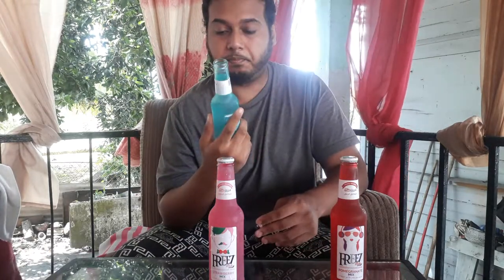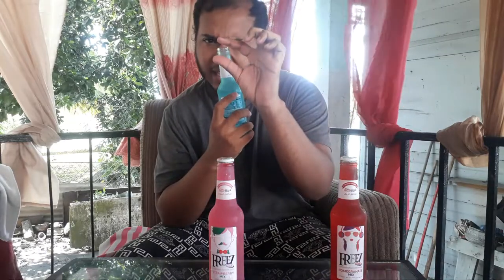This one is pretty refreshing. There's not a strong mint taste to it — it's a very light mint taste, but it's citrusy and lemony. Especially on a very hot day like today, this would be very refreshing. I would give this one an 8.5 out of 10.